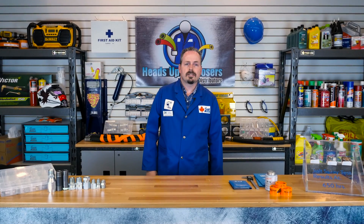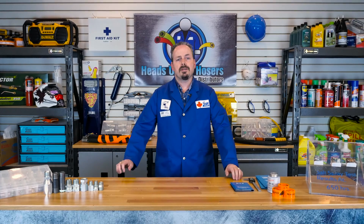Hi, I'm James and on this episode of Heads Up for Hosers we'll be talking about NPSM or National Pipe Straight Mechanical Fittings and how to properly identify and install them.